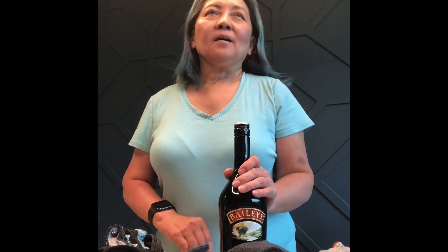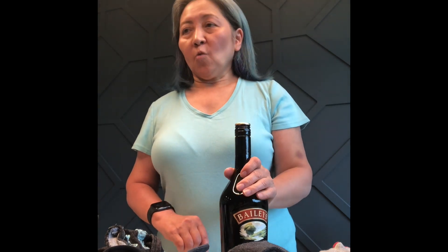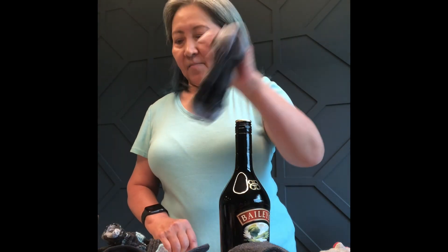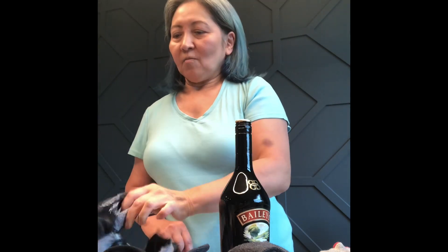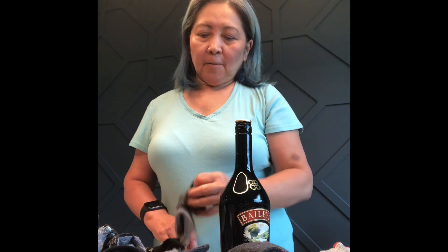Good morning everyone. Today is a gloomy and rainy day so it's hard to walk outside, but we have an activity at home. One thing that I want to point out today is about the upside-down sack. See? Everything is turned upside down. It's very difficult for us one-handed to turn the sack the right way.